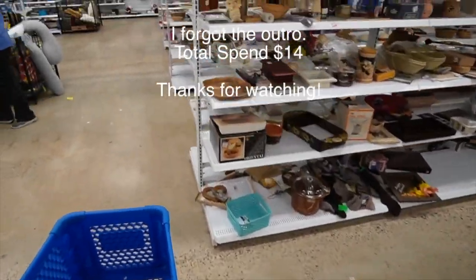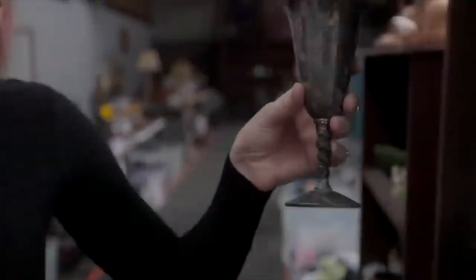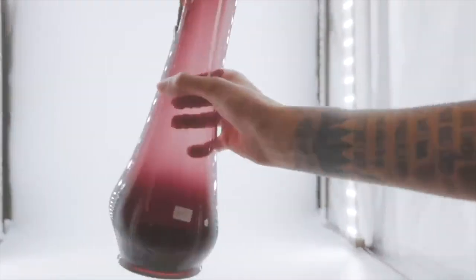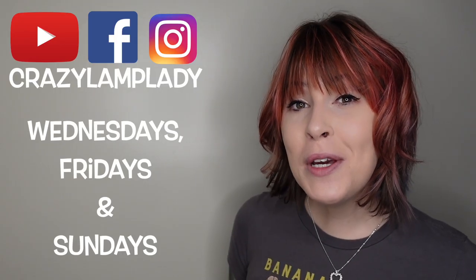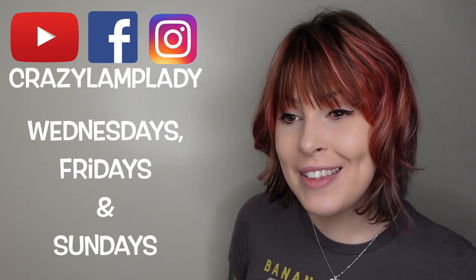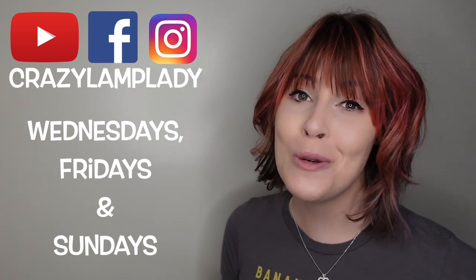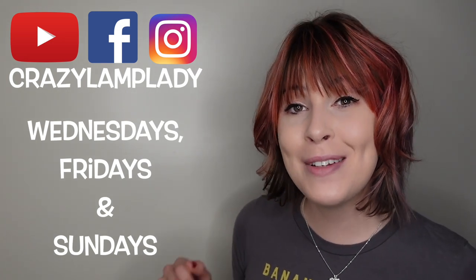Thanks for watching and I hope you enjoyed this video. In case you spotted something you just can't live without, we do post 25 to 30 new items in our eBay shop every single day and I've posted a link to that down in the description. If you enjoyed this video, we will be posting videos just like this every Wednesday, Friday, and Sunday. So make sure you stay tuned, hit the subscribe button, and I've included a link to the playlist down in the description.